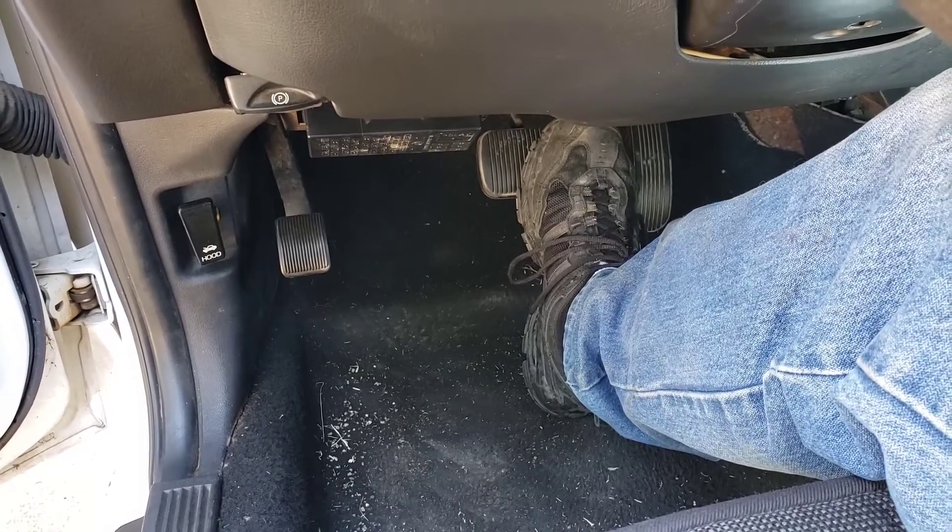We got the brakes bled — I didn't show that because of liability issues, but I basically used the same old 'make a mess in the driveway, scream, yell, and curse at each other' procedure. Now let's take it out for a quick spin and then see if we can't get the airbag warning light to quit dinging.